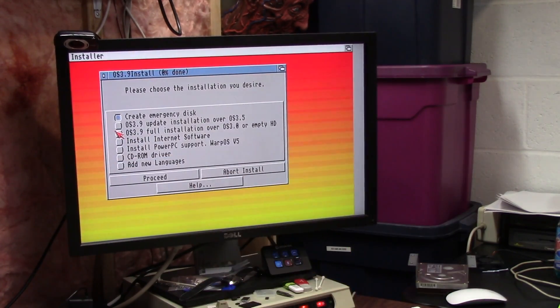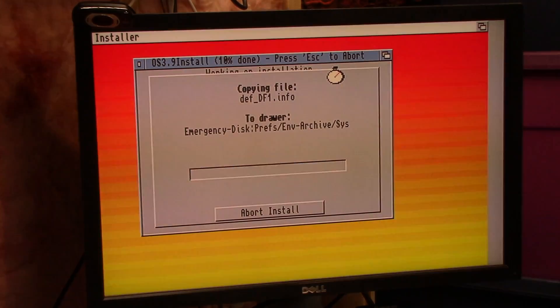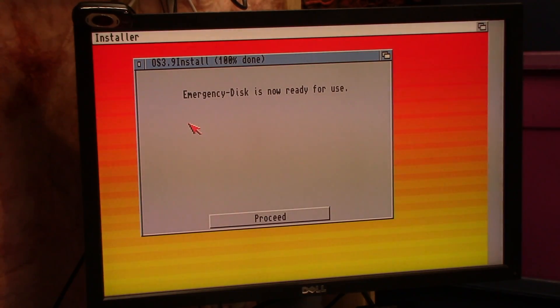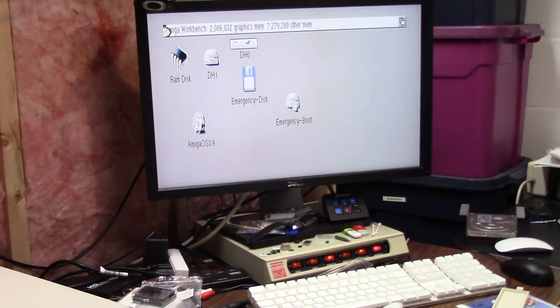I need to make myself a disc. Great Emergency Disc. Your Emergency Disc is now ready for use. Continuing the OS 3.9 install — this is ugly because it's in ugly mode.